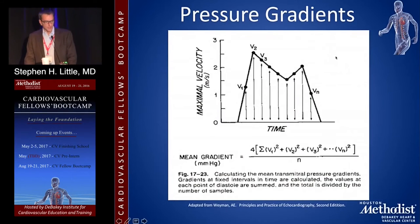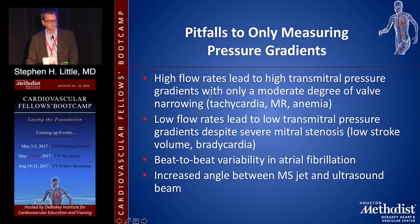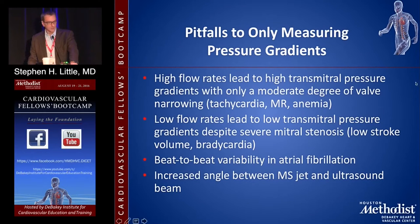Pressure gradients: you do a trace of a Doppler profile, it looks at all of the instantaneous velocities, derives a gradient for each, and averages them. The mean gradient is one of the main ways to quantitate mitral stenosis. Less than 3 mmHg is normal, 3 to 6 is mild, 6 to 10 is moderate to severe, and greater than 10 is severe. However, if you only looked at the gradient, that's the number to know — but you also have to think about other parameters.